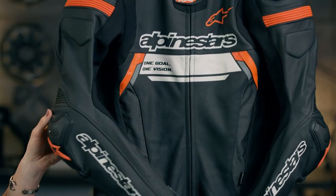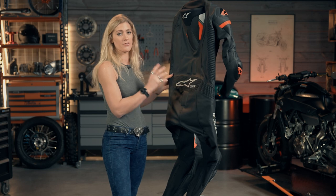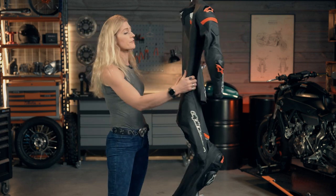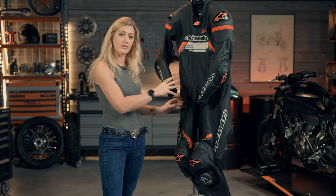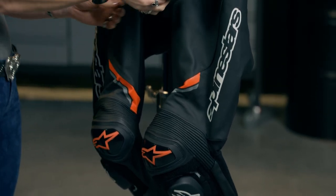Something worth noting if you're not going to be running this suit with the air vest: it doesn't come with a back protector as standard. I'd recommend you go and buy one — have a look at the XLMoto back protectors that are available and find something compatible. It doesn't include one as standard because it is designed to go along with the air vest.